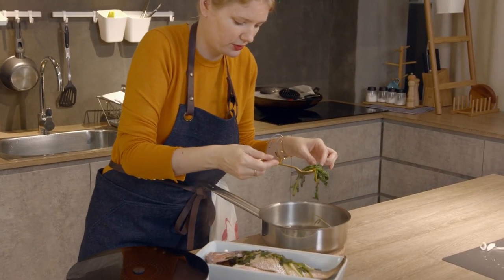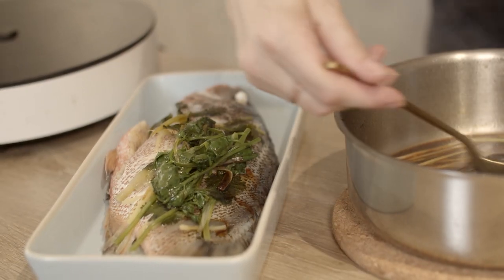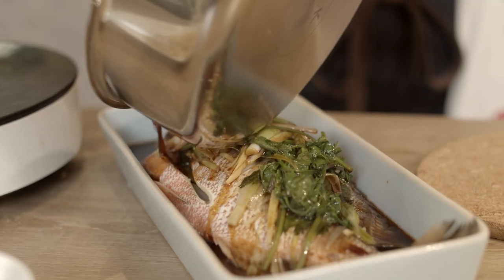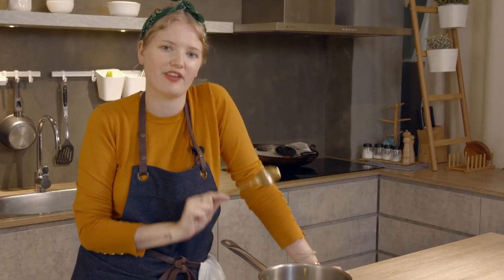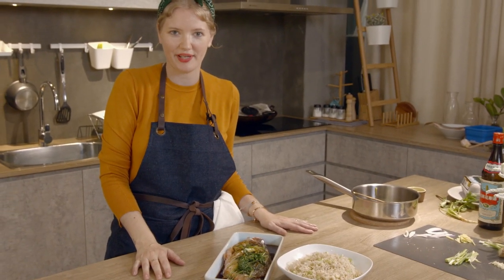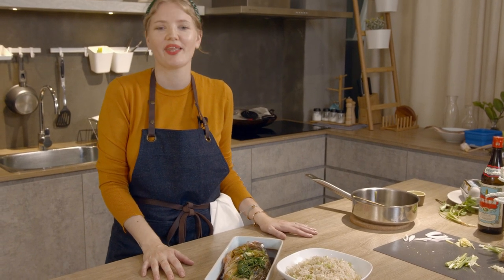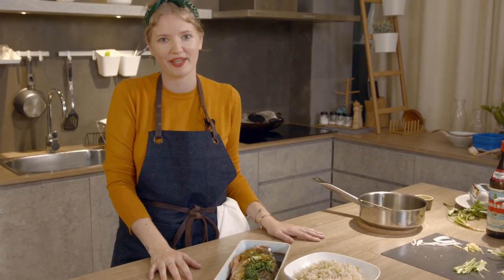Grab all of those beautiful veggies and just drizzle them over the fish — and there we go. This is my very favourite Cantonese dish. Time for a picture. And there we have my favourite Cantonese steamed snapper. For the full recipe, go to www.thedbkitchen.com and check out our Instagram and Facebook page.